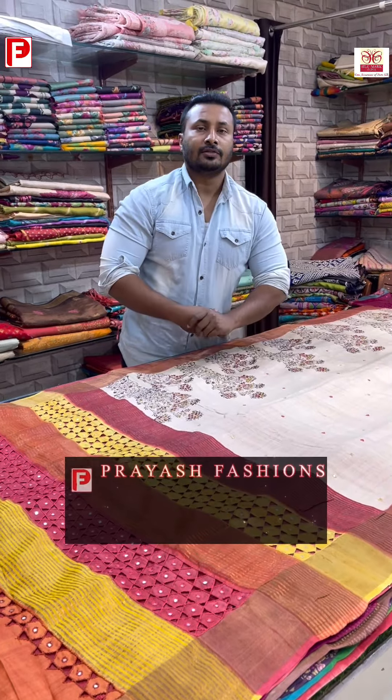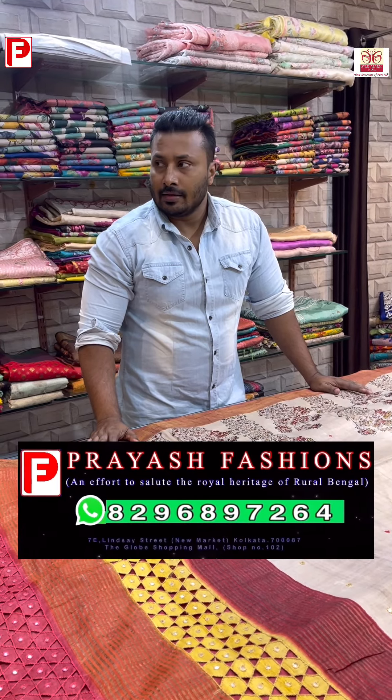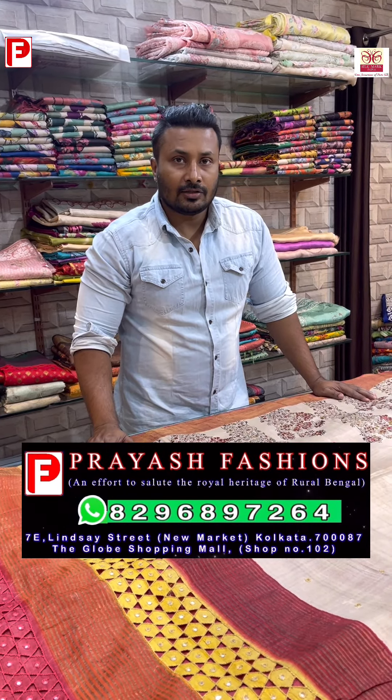Good evening viewers, this is Ali from Priyaj Fashions. Today I'll be showing you some cut works, some fusion katha, and some block print hand painting ajarak sarees.